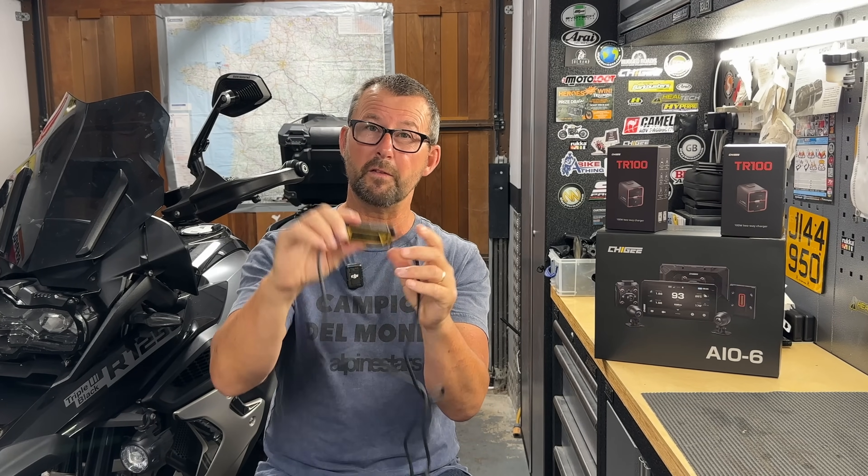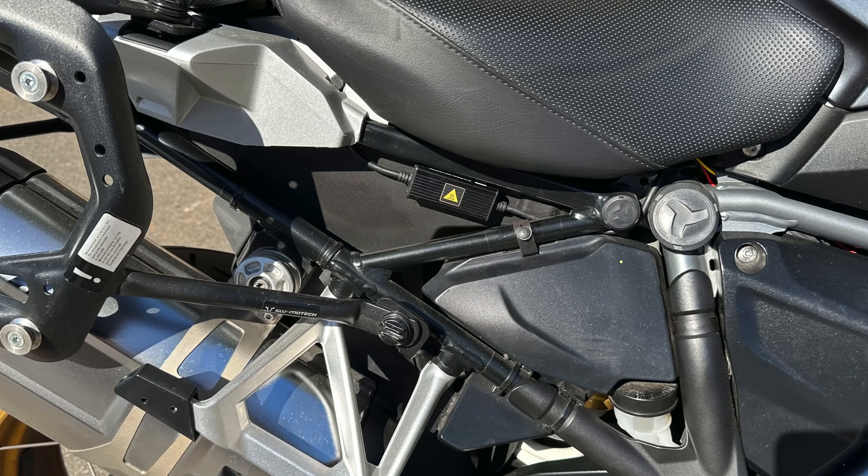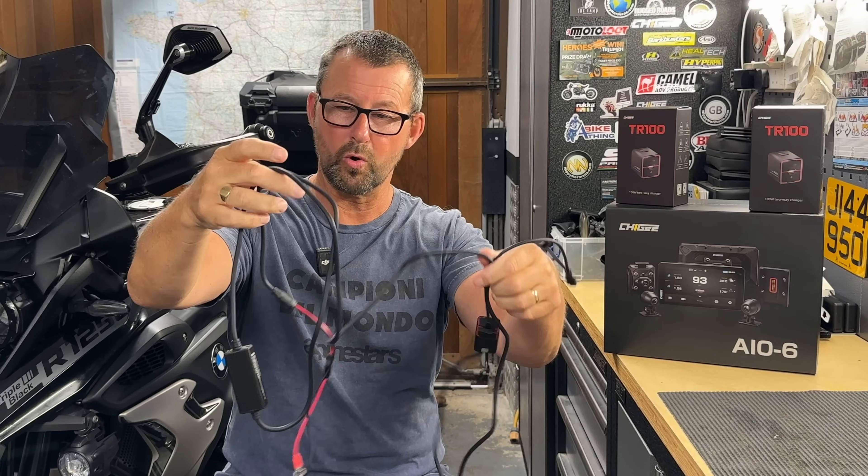On some YouTube videos people on the GSs have installed this under the seat, but there is an ECU under there which does get warm. It might not be warm enough to cause issues, but I didn't want to take chances. You don't want to mount it next to the engine either. So I mounted the power module on the outside of the bike on the right-hand side, basically between the outside of the bike and the inside of my right thigh. Every bike is different, but make sure you're careful with cable routing to avoid any pinching or snagging.